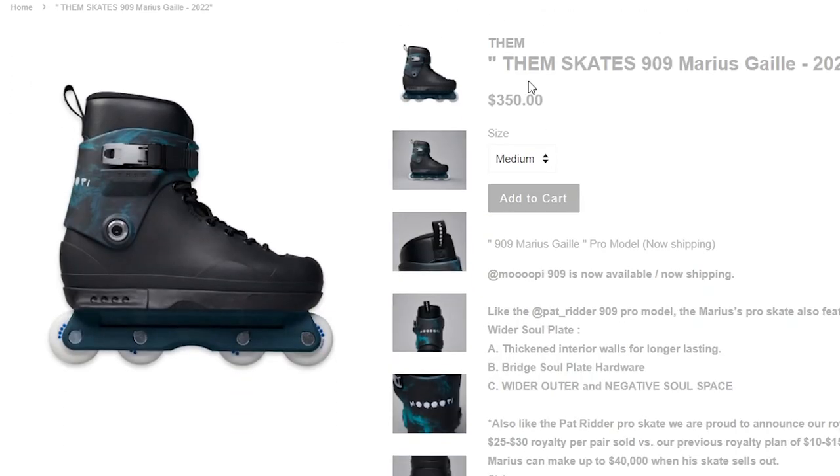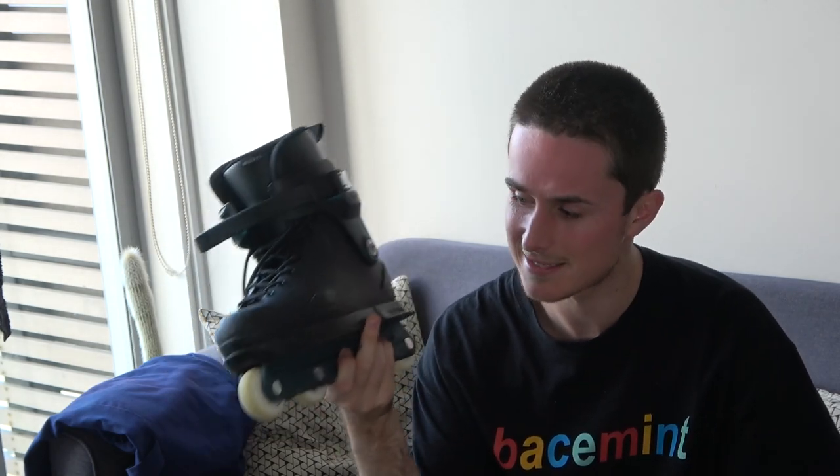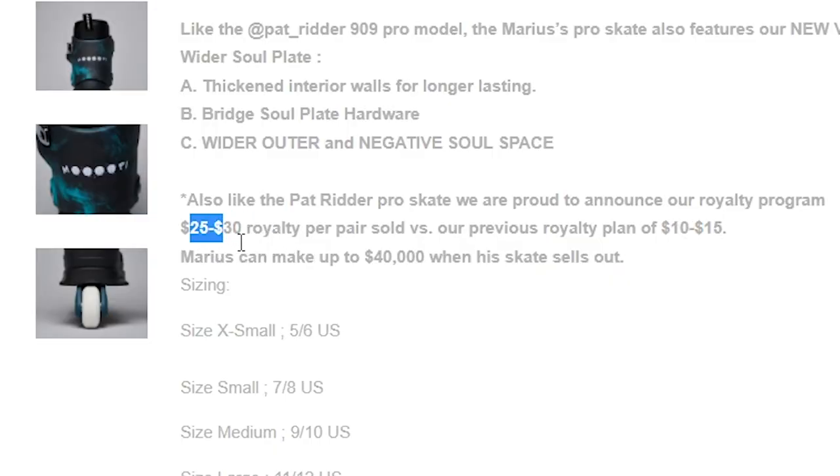I paid full price for these — they're 350 US dollars, which is definitely on the upper end of the plastic pro skate price range. It's worth noting that them has some of the industry-leading high royalties for pro skaters; Mupi got 30 US dollars when I bought the skate. I got these straight from them and it only cost me 18 US dollars to ship to New Zealand, and they got here in four days — that's a new record. That is so fast and such good value for money.